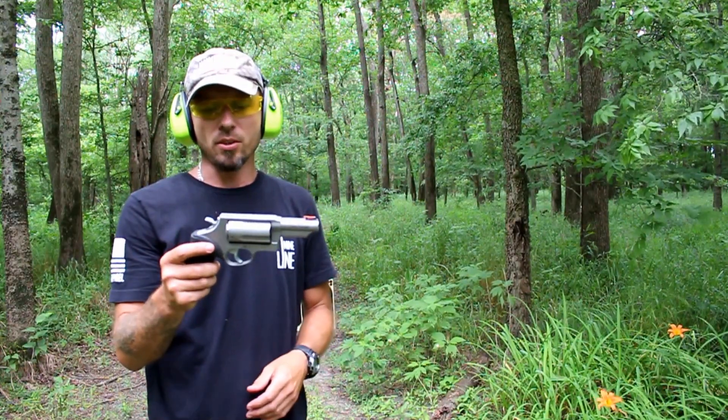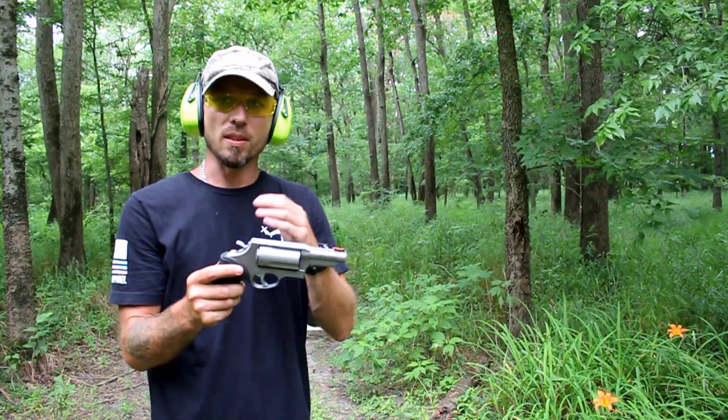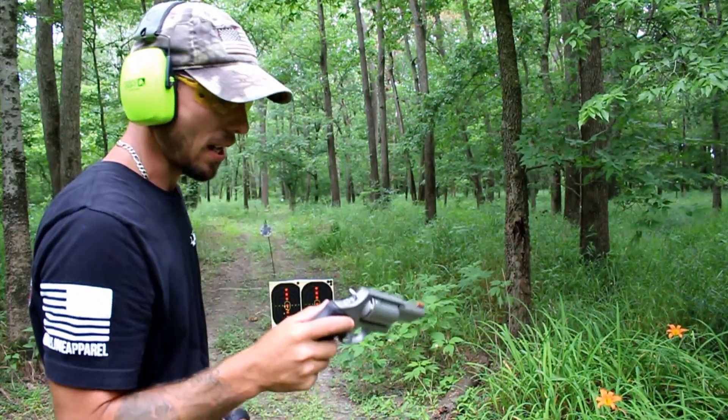The next test I'm going to go ahead and do is double action. If you know with the revolver, double action is a little weaker than single action. So let's go ahead and test the reliability of these little adapters inside of this Taurus Judge on double action.